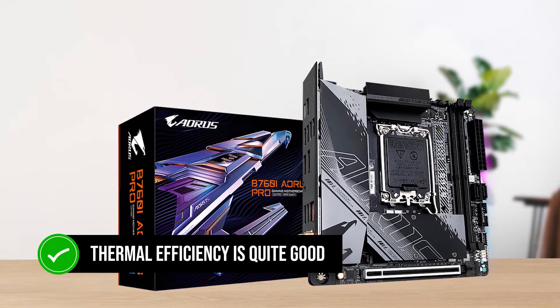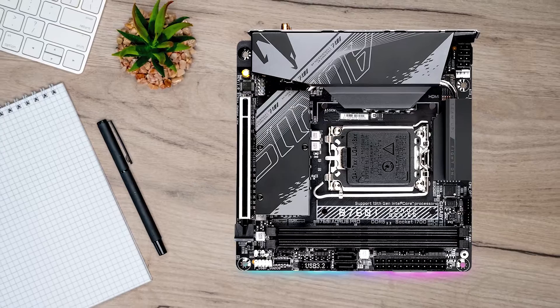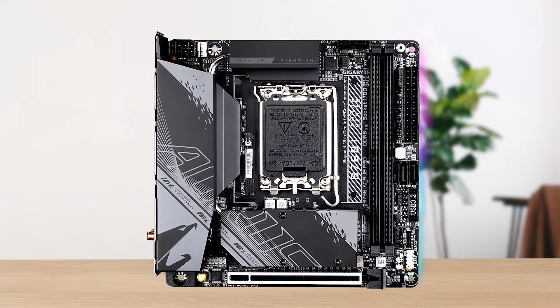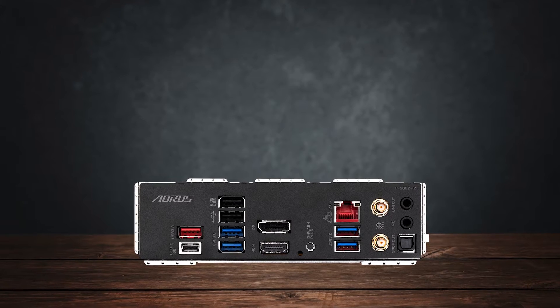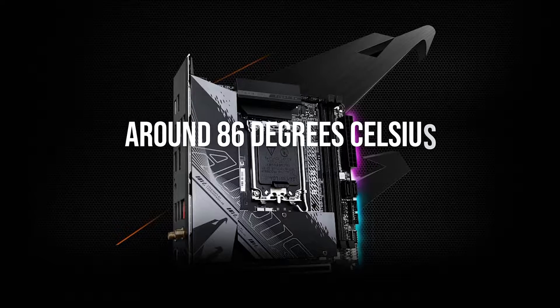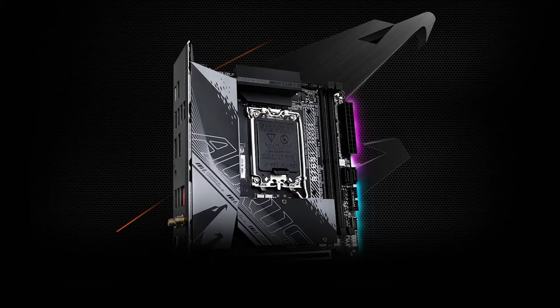The thermal efficiency is quite good, considering the 10-phase VRM configuration. The board is able to match the thermal performance of even full-sized ATX motherboards. It maintains an average VRM temperature of around 86 degrees Celsius during an intensive Cinebench R23 stress test.